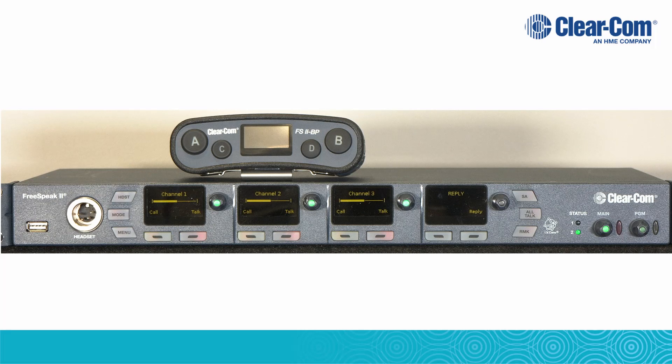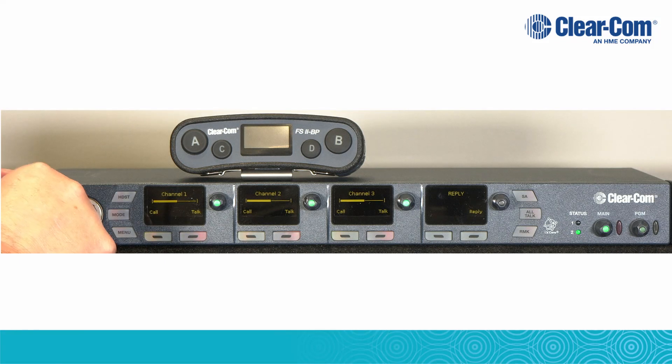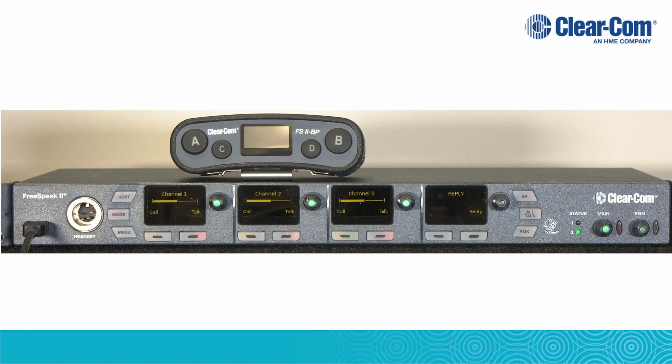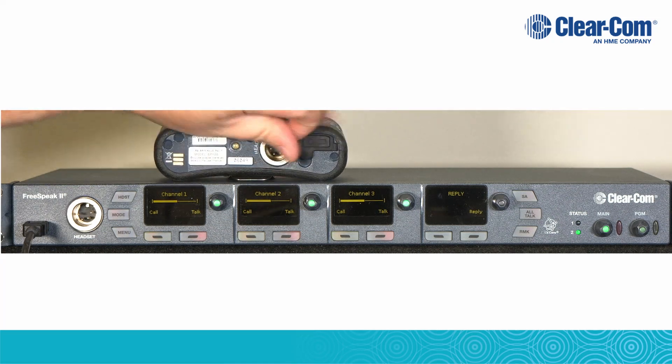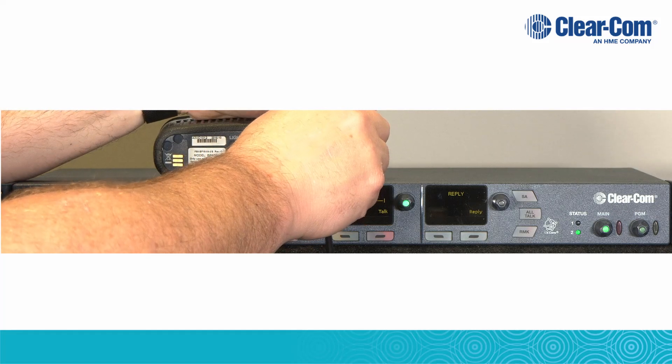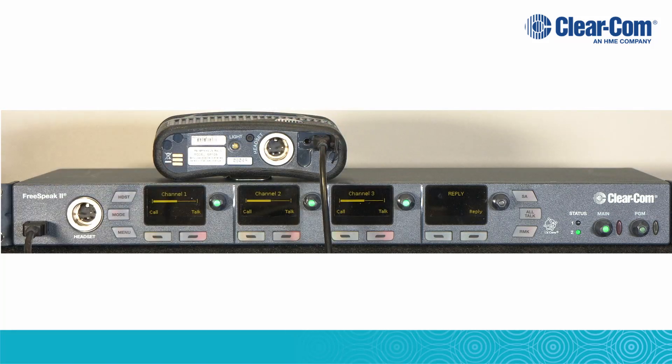For the cable registration, connect a USB to micro USB cable to the USB port on the front of the Freespeak 2 base station. Connect the other end of the cable to the micro USB port on the rear of the Freespeak 2 belt pack. Once the belt pack's ID is displayed on the front of the Freespeak 2 base station, the belt pack is registered to the system.